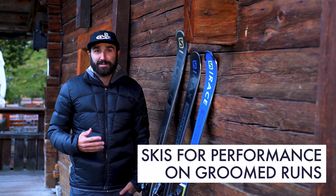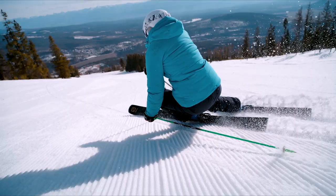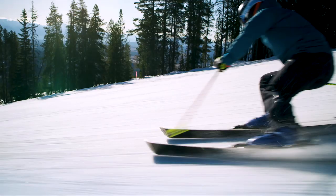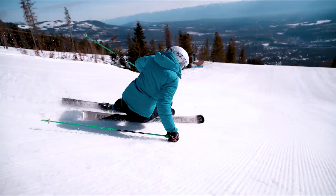If you like speed and holding an edge, you should go for a ski in the performance range. These skis generally have a narrow waist width, which encourages high-angled edging and grip while turning. This makes shifting from edge to edge easier, so you can make quick turns more efficiently.